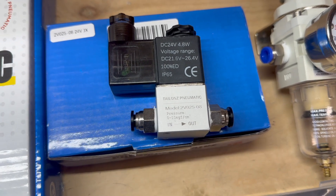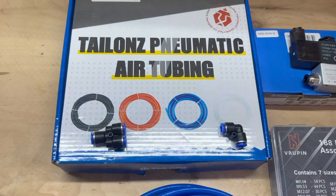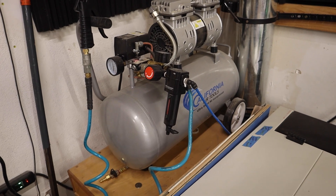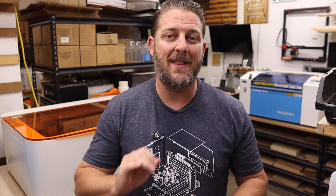First, you'll need a 24-volt pneumatic solenoid — basically an electronically controlled valve that switches your air on and off automatically. You'll also need some 6-millimeter or quarter-inch air tubing and a few fittings. I'll link to the air tubing kit I picked up, along with everything else, in the description below. The kit comes with a wide variety of fittings, so you've got plenty of options and lots of extras. You'll also need a rubber grommet, a regulator, and, of course, an air compressor. Pretty much any air compressor will work, but your tank size and CFM rating will affect your performance and duty cycle. Personally, I really like using these 8-gallon ultra-quiet compressors from California Air Tools — great price and they perform really well.